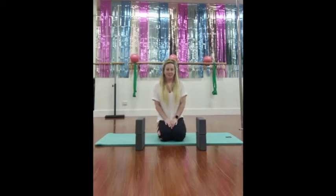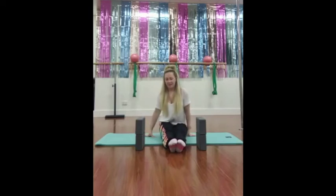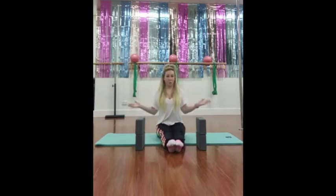Our first exercise today requires two or four yoga blocks. If you're feeling adventurous you can have six yoga blocks. If you don't have any yoga blocks, you just need a pair of something that's the same height. The higher these things are, the harder you will be working. A harder variation is to sit up against a wall or the back of your couch to keep your back straight while doing this exercise.